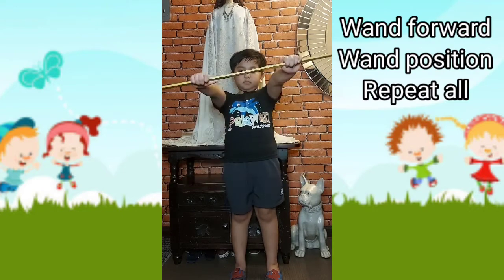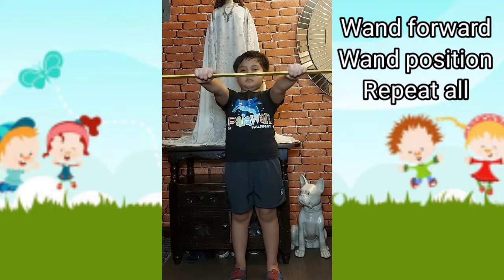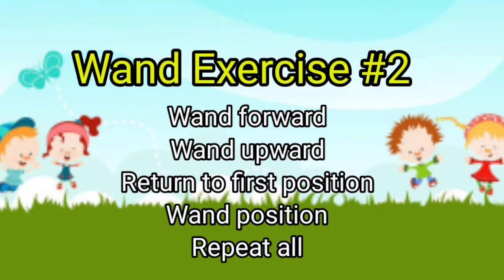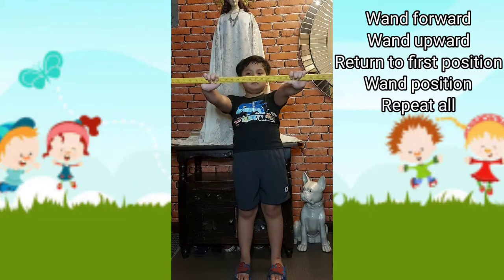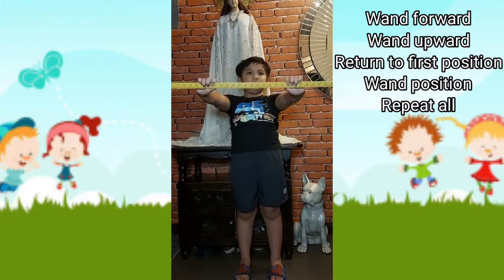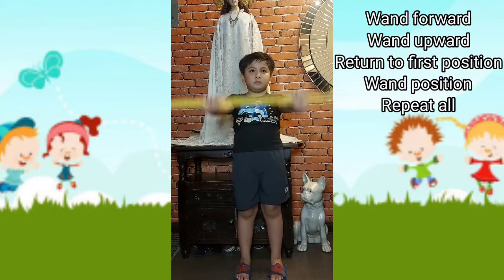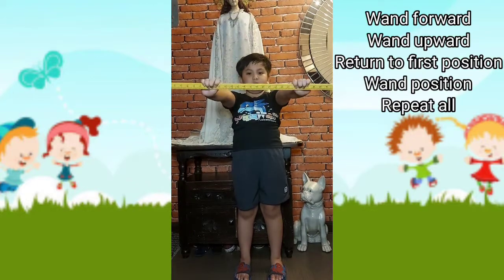One forward, one position. One forward, one upward. Return to first position, one position. One forward, one upward. Return to first position, one position.